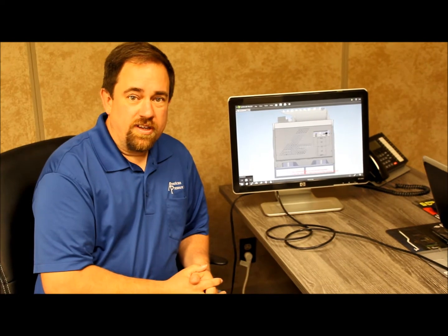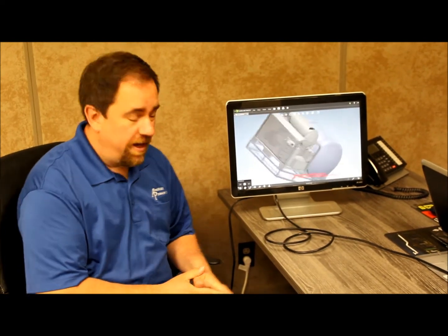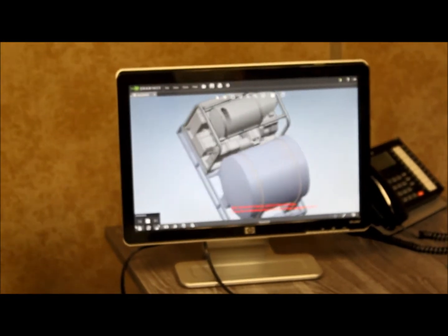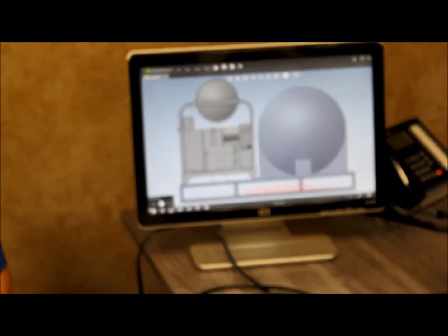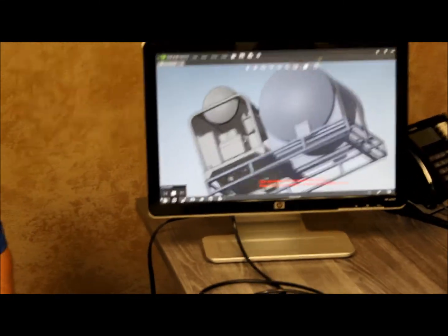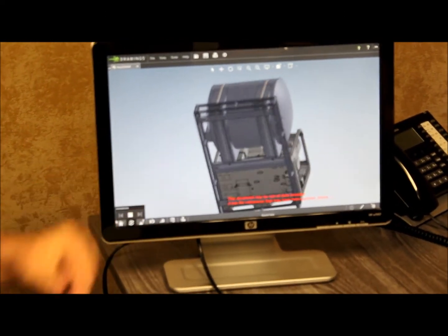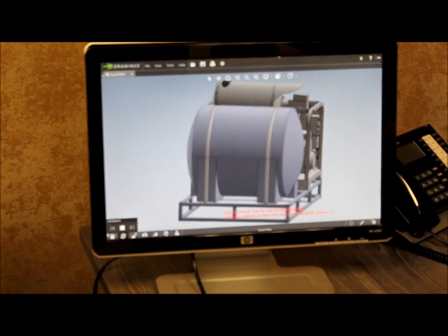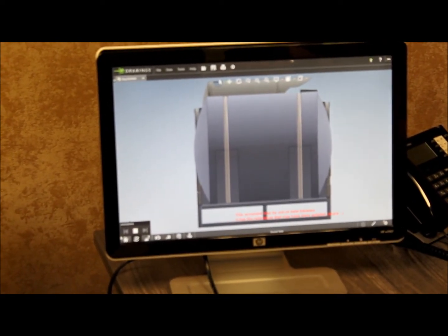At American Pressure, custom also means professional. As you can see on the screen here, we've got our three-dimensional rendering of the skid unit we just saw. This unit features another model we can put on there — the Landa PGHW. The skid is designed and ready to be used for multiple models so we can repeat it, have quality, and control our manufacturing costs.